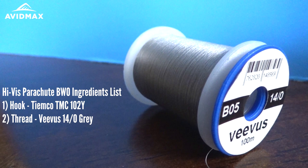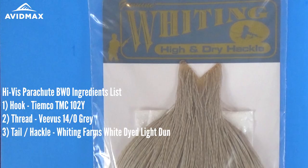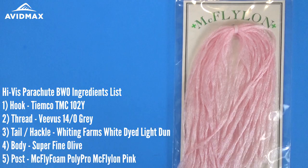Our thread is going to be 14-0 Vivas in gray — color code B05. Our tail and hackle on this fly is going to be a little bit of Whiting white dyed light dun, which is an awesome color. The body is going to be some BWO Olive superfine dubbing from Hairline, and then we're going to use some pink polypost to make it a little more visible on the water.